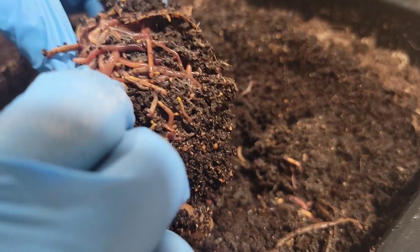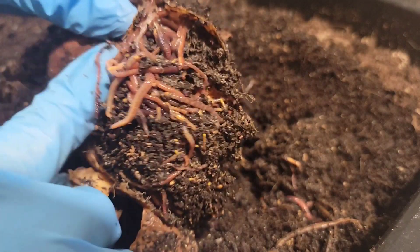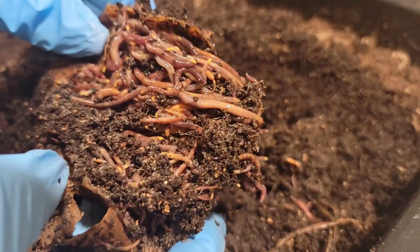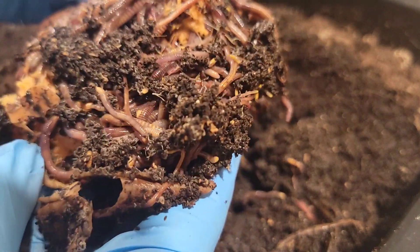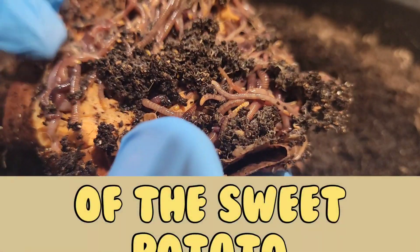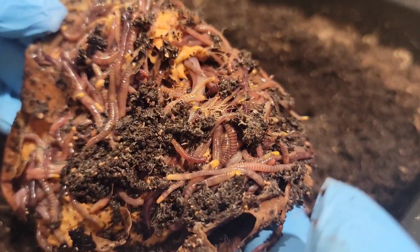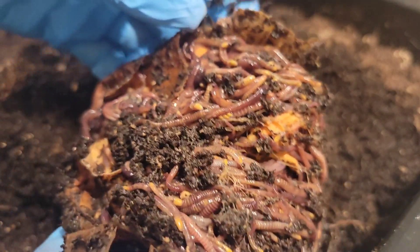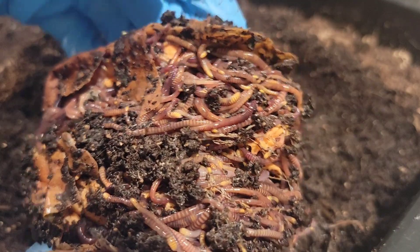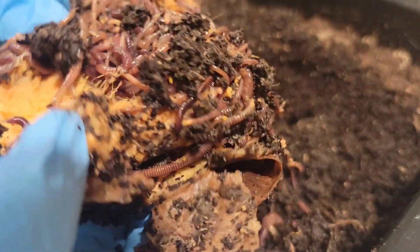Just worm heaven. It's just the skin — oh my gosh, look at them. And there's a little bit on the end here of some of the inside still left. But look at them enjoying this sweet potato still. Day 38, two weeks later since the last check-in.